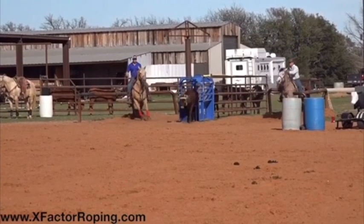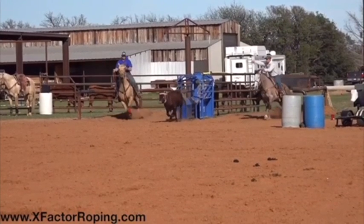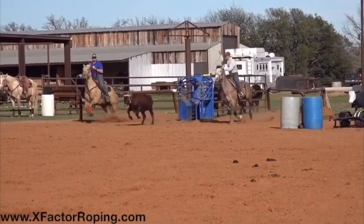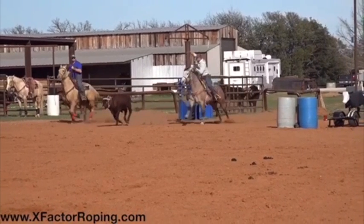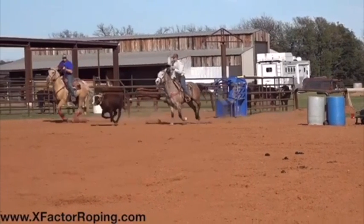For the most part you want to work on being a more consistent heeler, and to be a more consistent heeler we got to work on your horsemanship and for you to be able to see the feet to take a good shot.